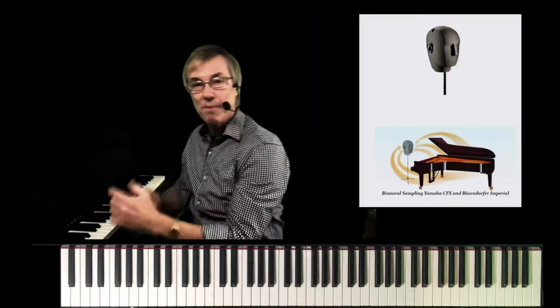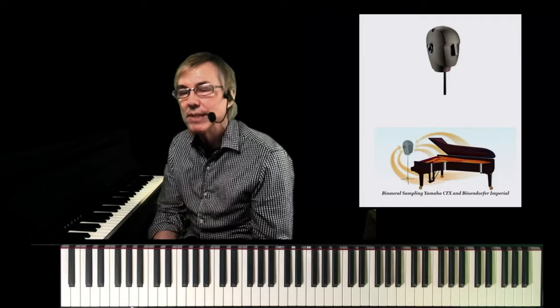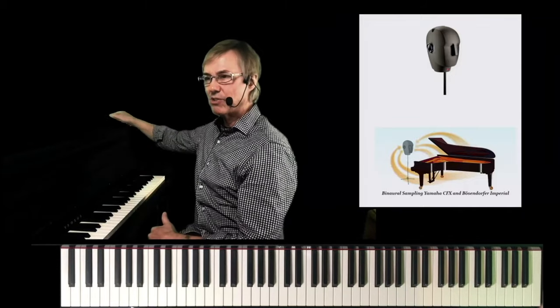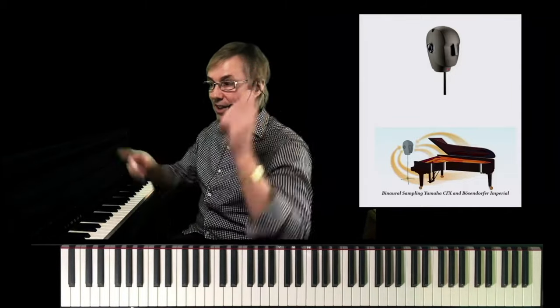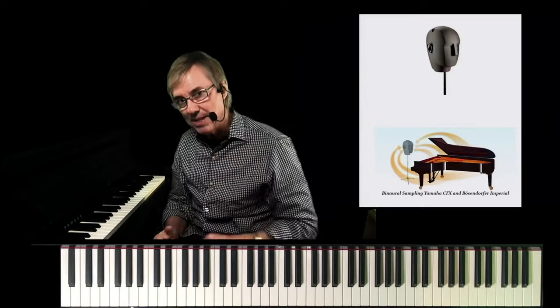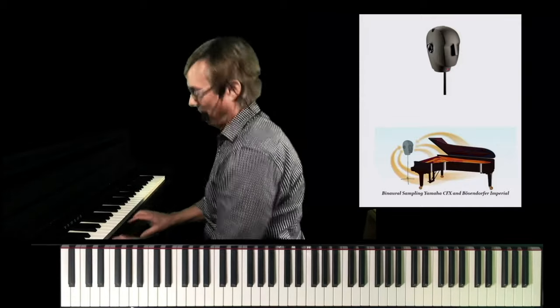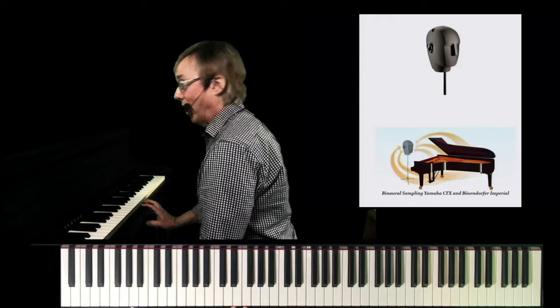They record that from the position of where someone is playing the piano. It is such a shockingly amazing sound. When I have people try on the binaural sample headphones, I tell them: when you put these on and you start playing, you're going to think that the speakers are still playing, and you're going to take off the headphones and say, 'Can you hear that?' People laugh because they'll sit down, start playing, turn to me and say 'can you hear that?' And I say, 'No, I can't hear that.' And they take off the headphones and they have to hear it for themselves.